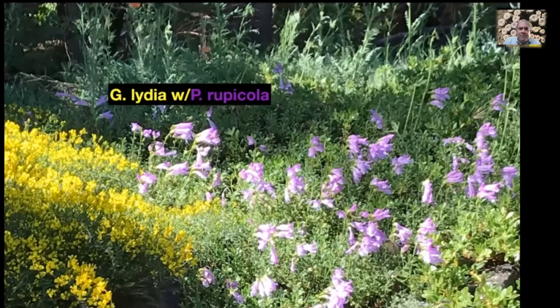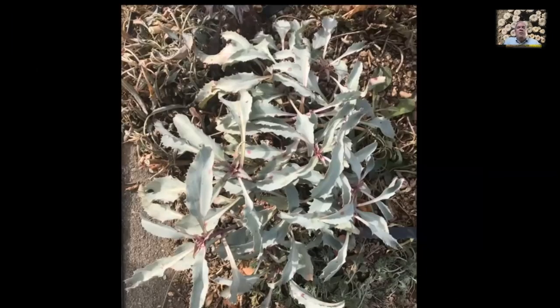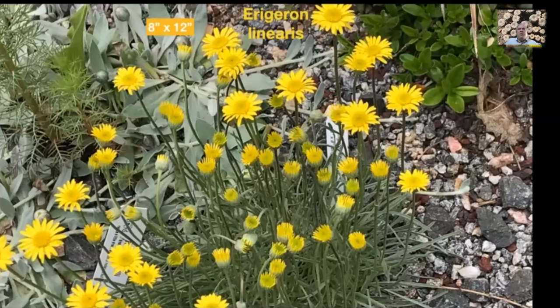Here's another penstemon: Penstemon palmeri. I got the seed originally in northern Arizona near Flagstaff, sprinkled it around in a few places, and after a few years started getting displays like this. Bumblebees love it — it's a great bumblebee plant. The foliage is evergreen, and some populations of palmeri have scented flowers. It's a beautiful, easy-to-grow plant that naturalizes — great if you have a big area to fill. Here it is in winter, just taken the last couple of weeks — very attractive foliage that has already taken temperatures down to almost zero this winter.